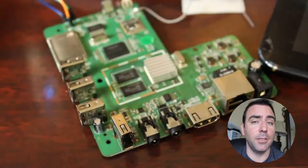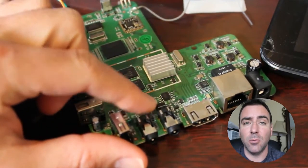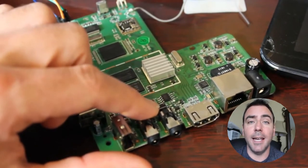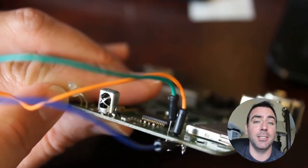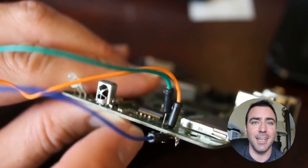On my second channel, which primarily focuses on hardware, I'm still looking at serial ports. This week we're going to be looking at the serial ports inside a little Android media box, so go ahead and check out the link in the description or the one coming up in this video. I hope you enjoy it — check out my second channel if you're interested in this sort of thing. Thank you so much for watching, and I hope you have a great day.